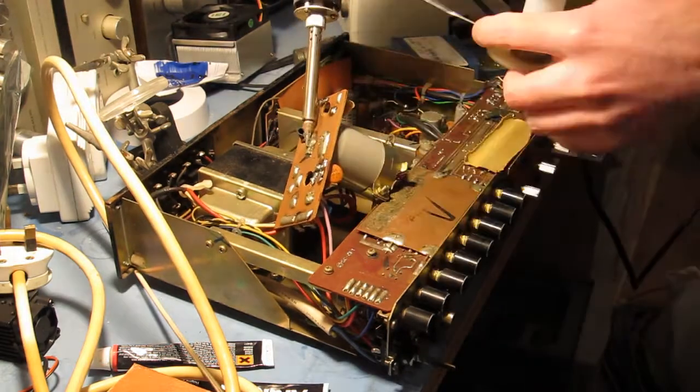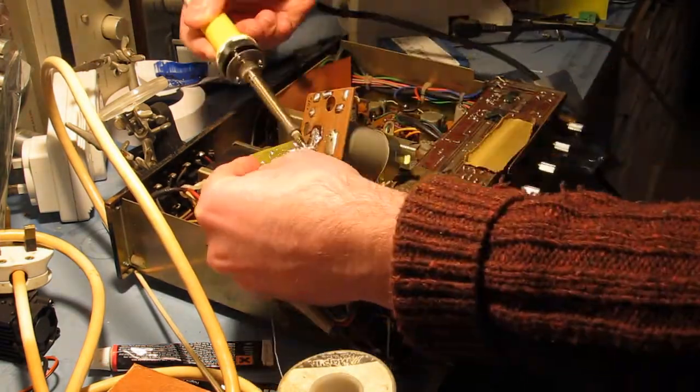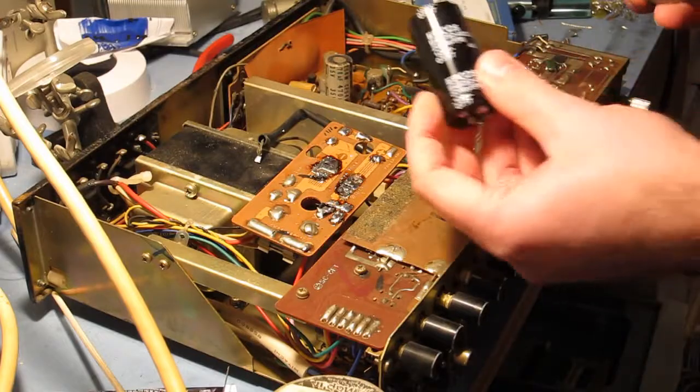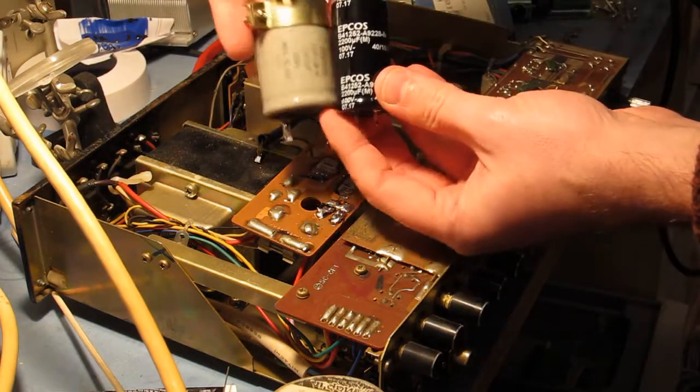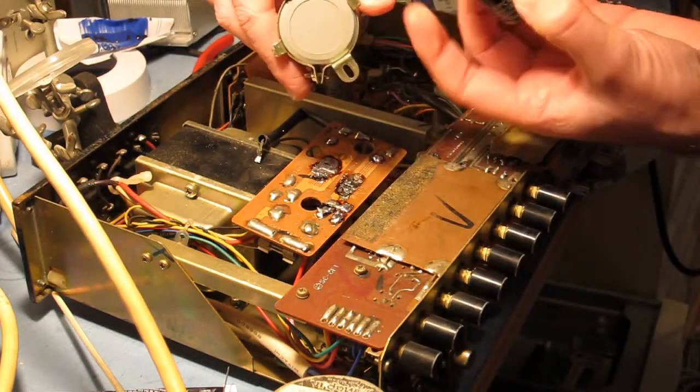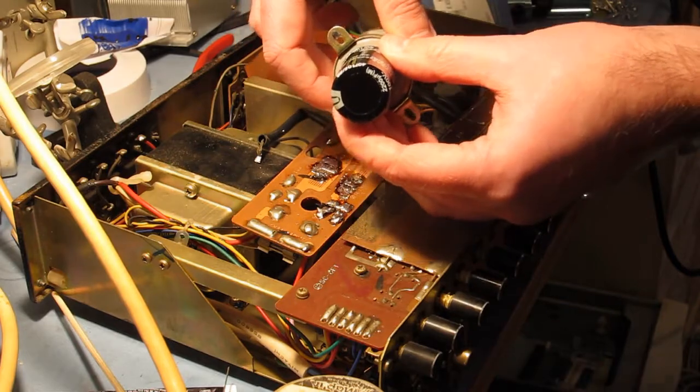When replacing capacitors in old amplifiers, the replacement parts are a lot smaller than the originals due to improvements in materials over the years. Most of the time, as long as you get the value and the lead spacing right then everything's fine, but sometimes, as is the case in this old Sony, a mechanical fixing depends on the capacitor being the right size.